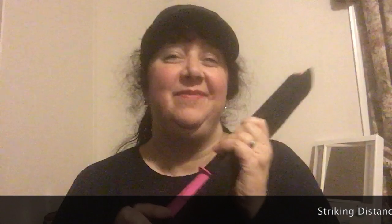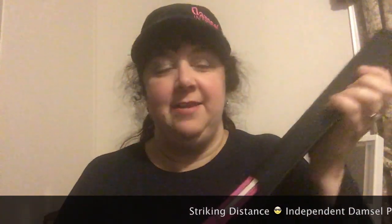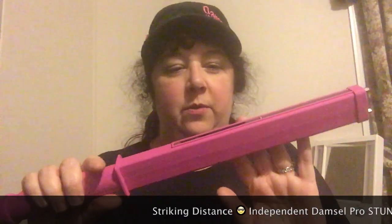Hi! Stunning Angel here and I have Striking Distance. This is a stun gun and it's got a holster. Isn't that just the coolest little holster? You can see the little prongs at the end. This comes in black and pink and I have the pink one.